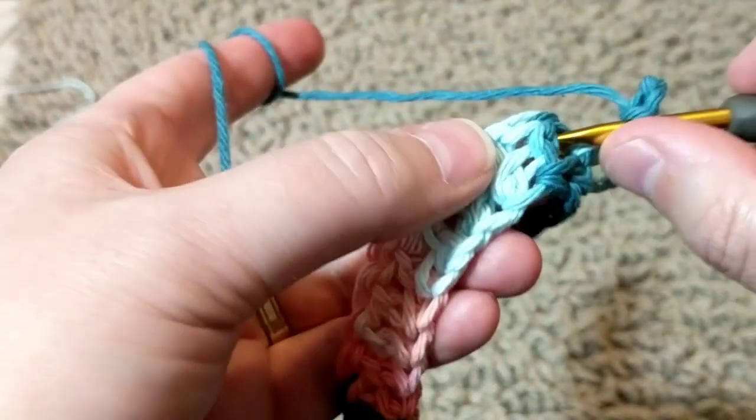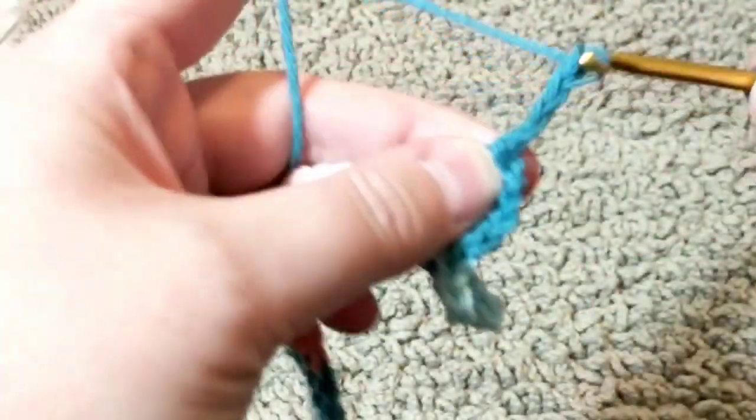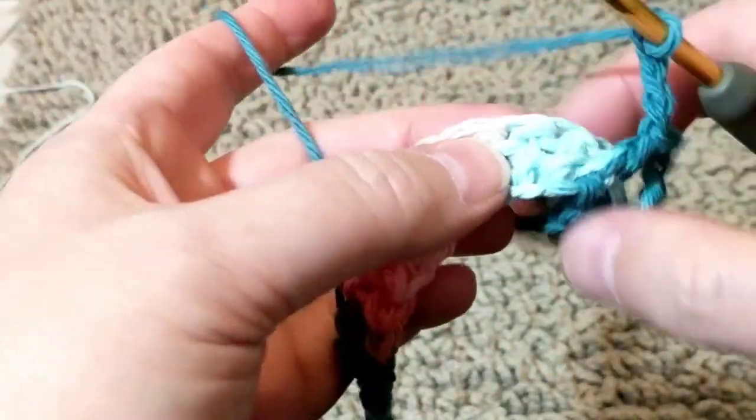I'm just showing you how it's done — it's very easy, very simple, and it's fun. It goes fast. Three, four, five — and then go on. I'll meet you at starting the next row.